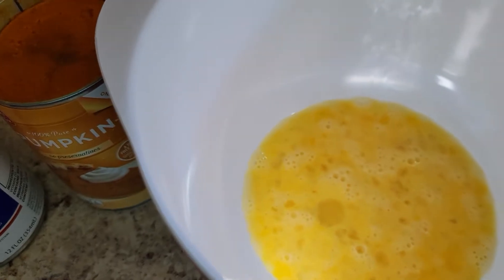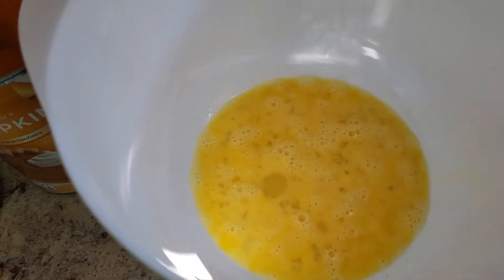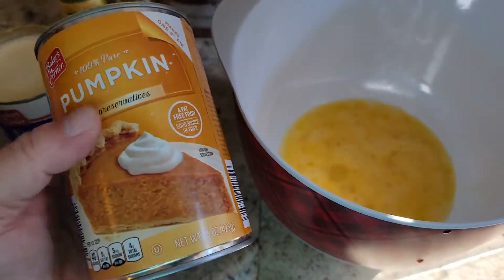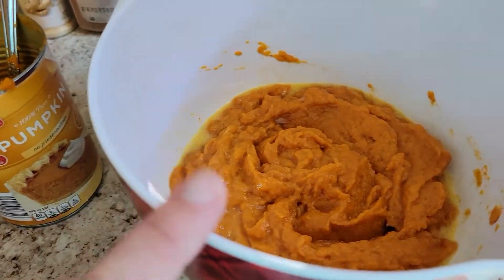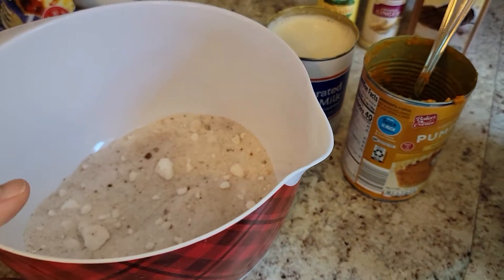And then in your bowl over here with your two eggs that are already beat, go ahead and add in a can, which is 15 ounces of the pumpkin. So I added in the one can of pumpkin into the eggs.